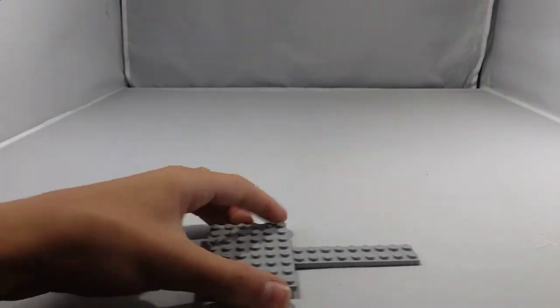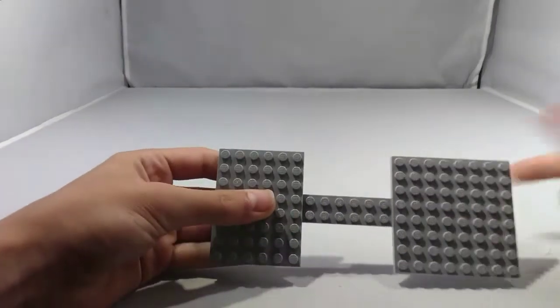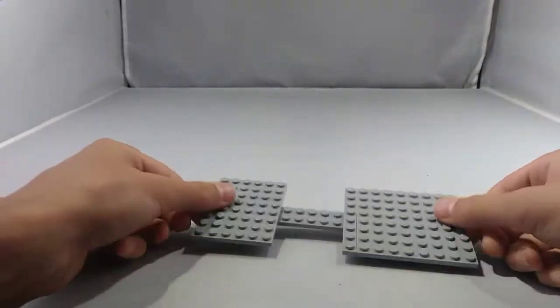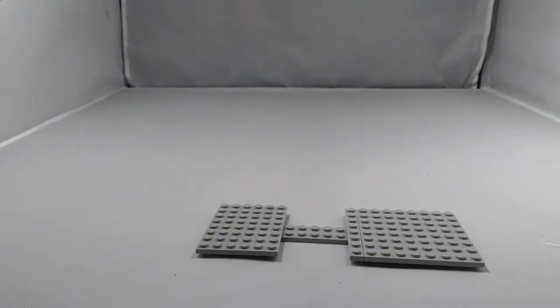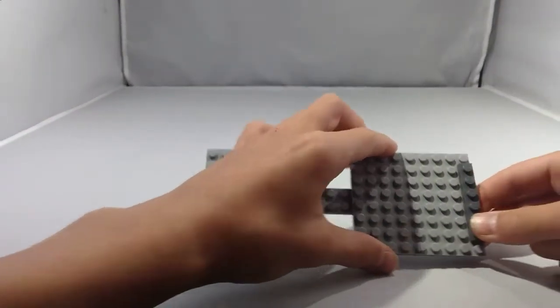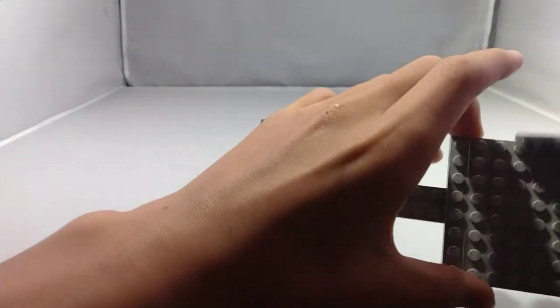Next, place a 1x8 plate and another 1x8 plate like that. Next, take a 1x6 plate right here and place it at the front right here. Next, take another 1x6 plate and place it right here.